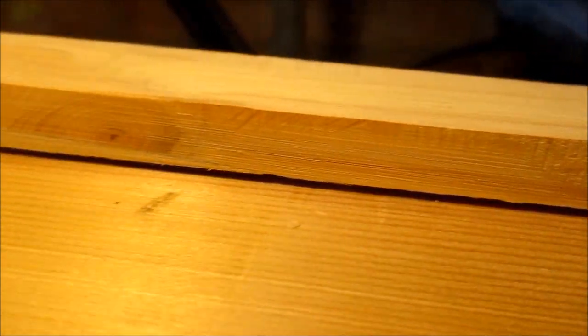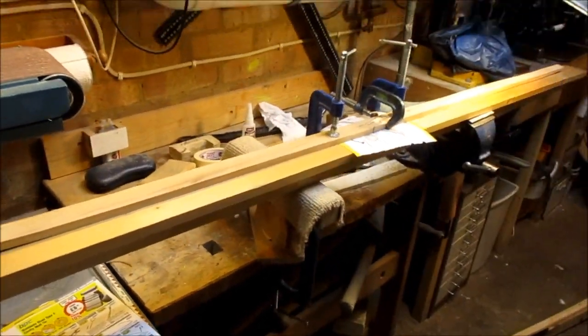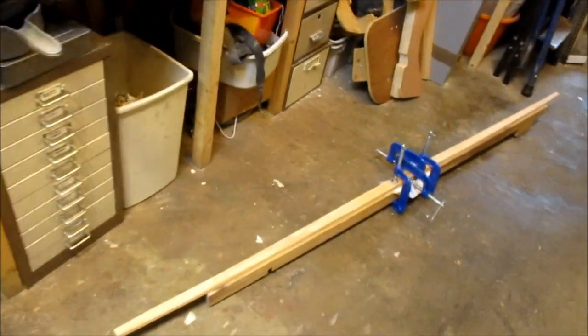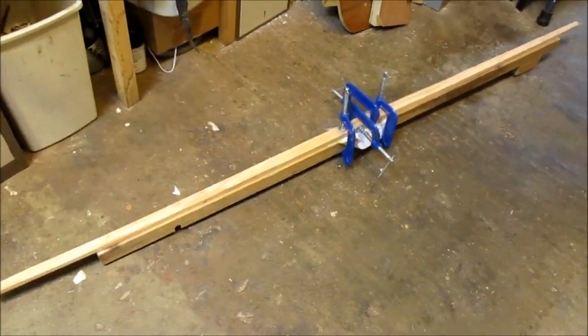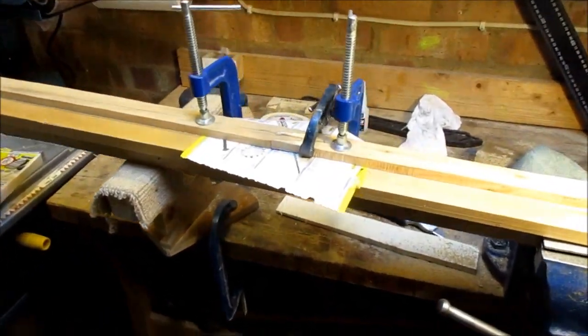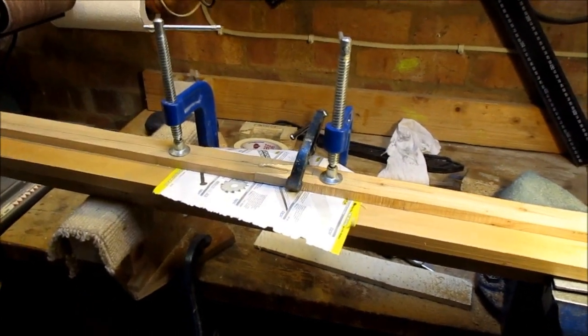This is the skinnier pair of billets. That will probably be maybe a 35-pound longbow for someone who wants one. The other thicker pair I've glued up. I might back this pair with ash and the skinny pair with bamboo. But we'll see — it's given me something to do.